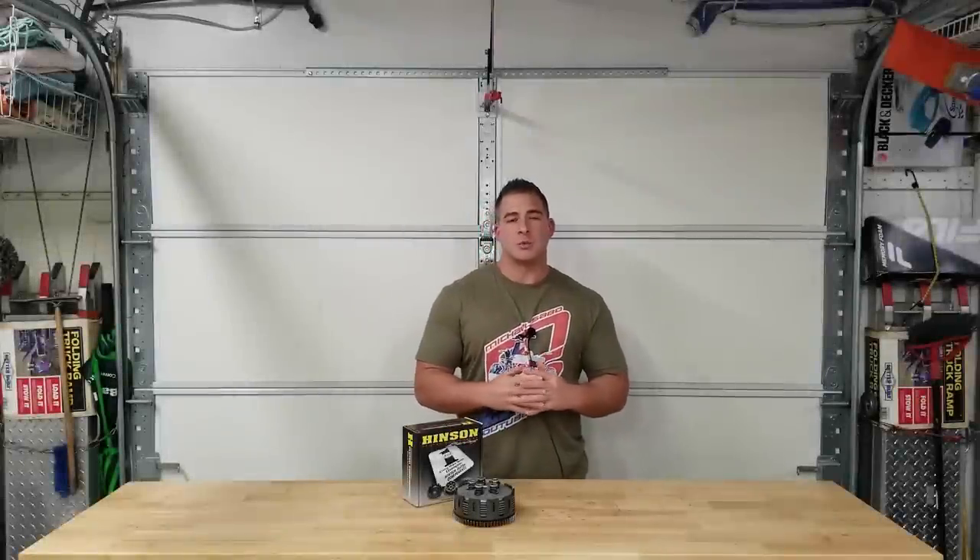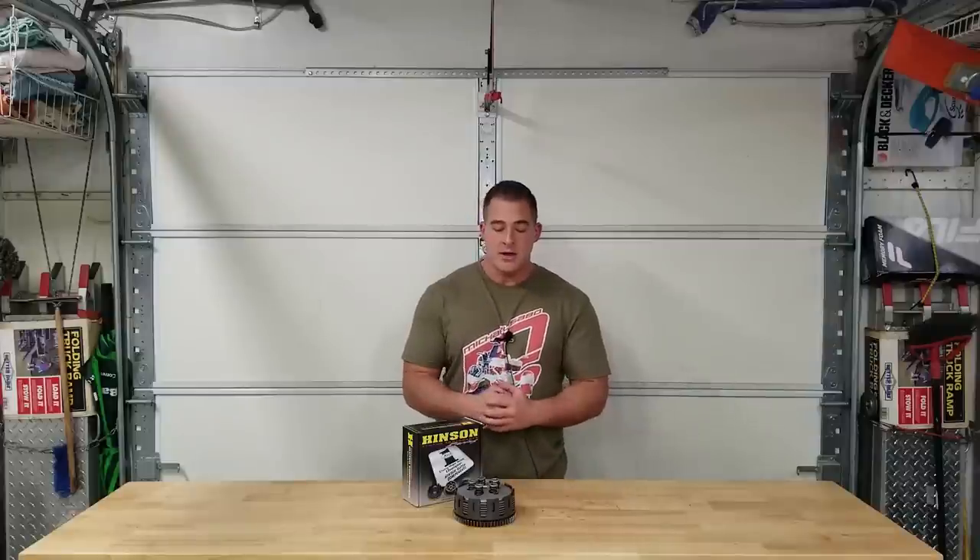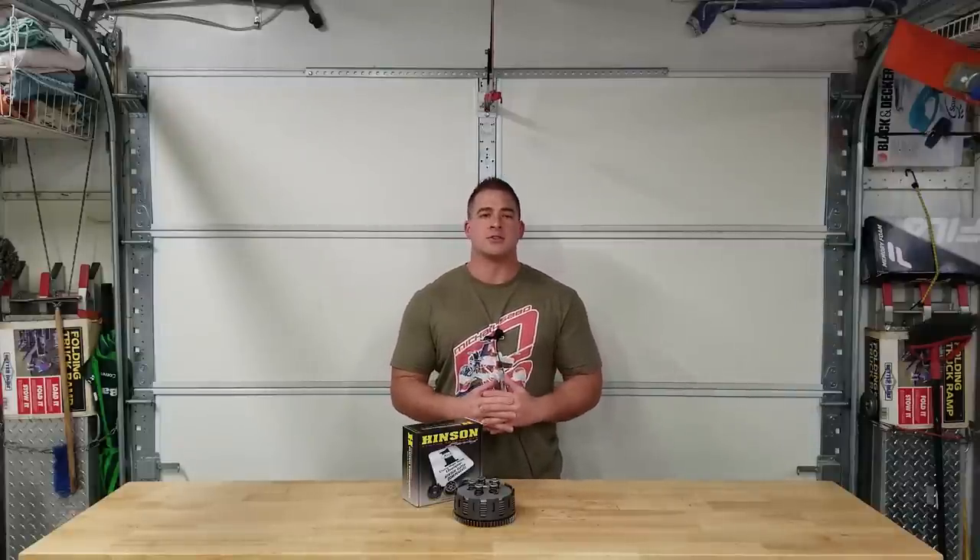What's going on guys. In today's video I'm going to show you how to switch out your stock clutch basket with an aftermarket billet like this Hinson right here. I'm also going to go over the Niels clutch mod for the Honda TRX 250r.